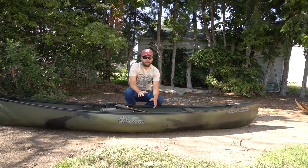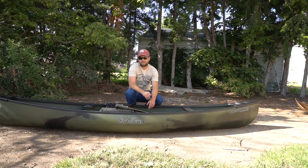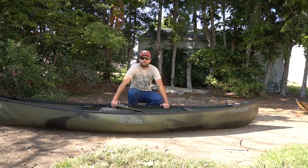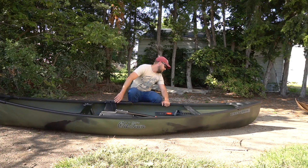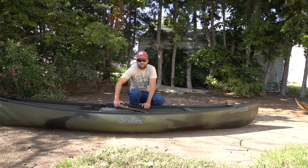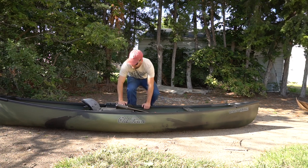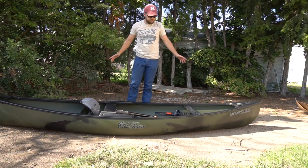All right, finally got all that unwrapped - that took a little while. They did a good job wrapping this thing. So as you can see, this is a kayak canoe hybrid from Old Town. This is the Discovery 119 fishing kayak slash hunting kayak. You might have seen it on a couple other channels - a couple guys got these as well, and now I have one. They sent this to me.